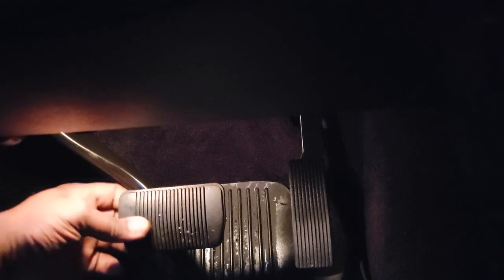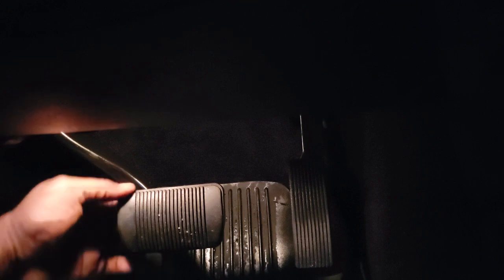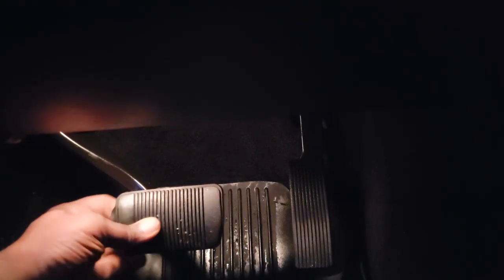Without further ado, let's go ahead and remove this. You want to put your fingers behind these right here, and you're pretty much gonna feel the rubber, the loose part of the rubber behind here — both top, bottom, side. Once you pull right here it just comes right off, and this is how it looks behind it.